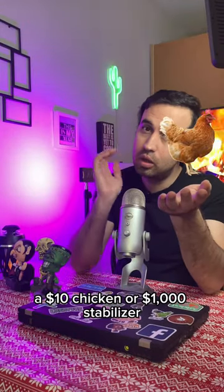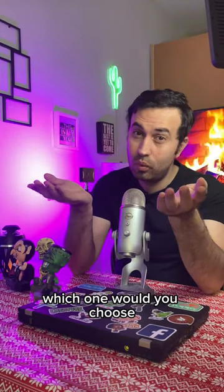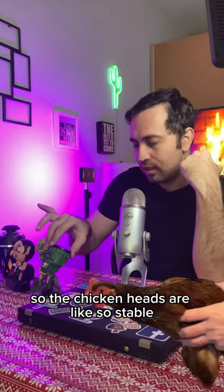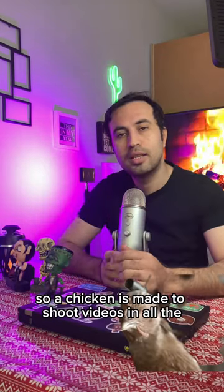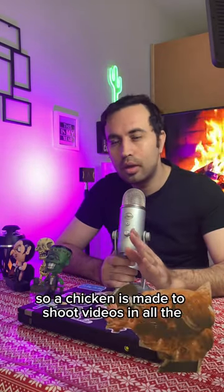A $10 chicken or a $1,000 stabilizer — which one would you choose? Chicken heads are so stable that even if you move their whole body, the heads remain stable. So a chicken is basically made to shoot videos in all environments.